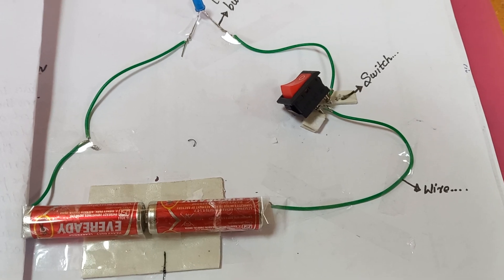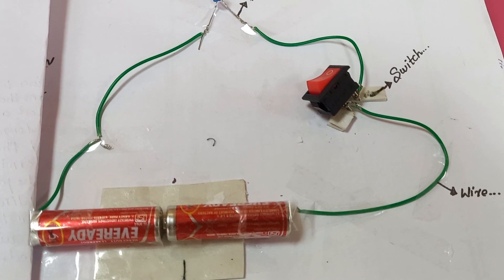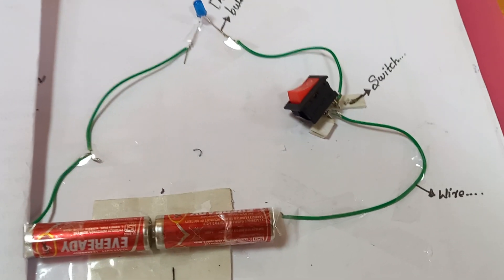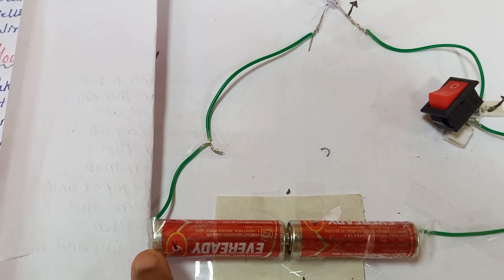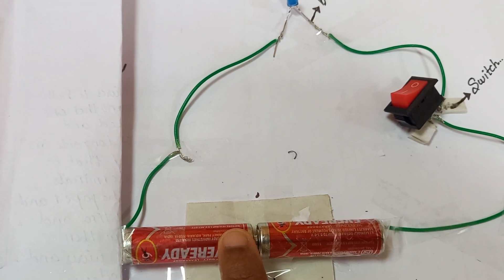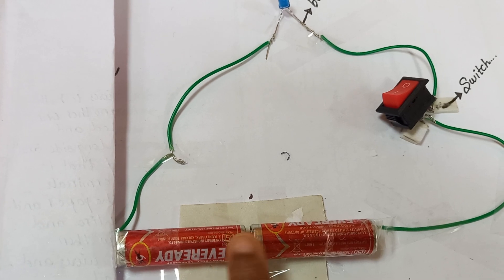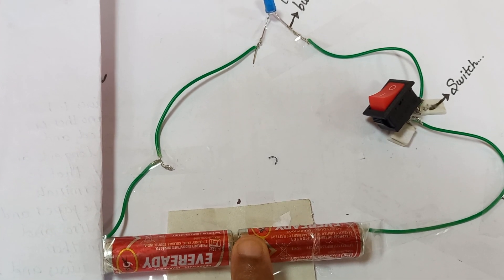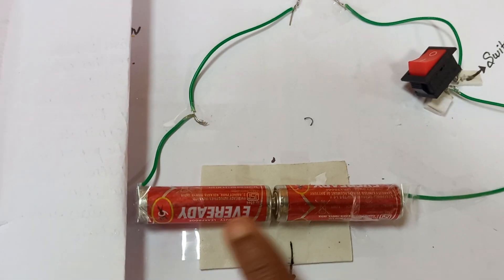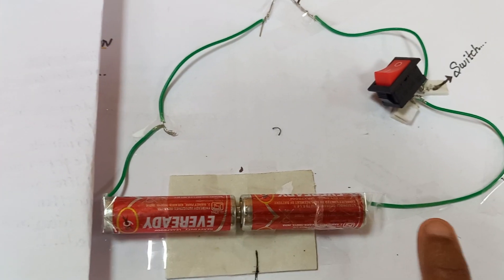The two battery cells are connected in series. This is the positive side of the battery and this is the negative side. For the first cell, the negative of the first battery is connected to the positive of the second battery. The negative side is available here, so the positive is on this side and negative is on this side.